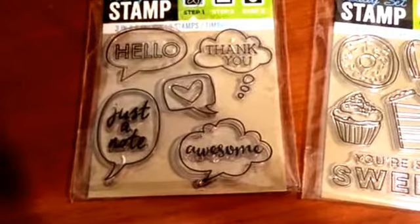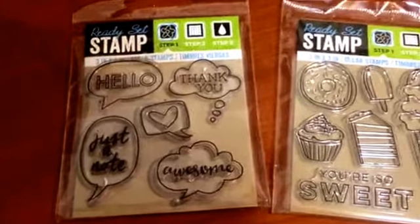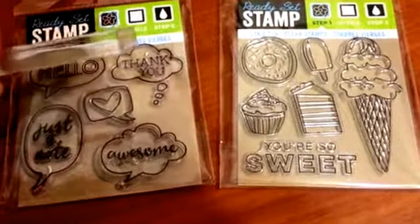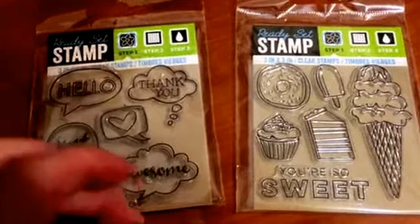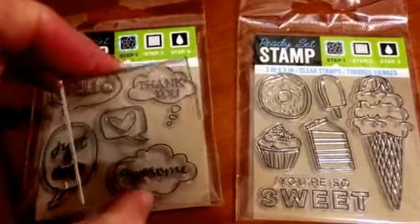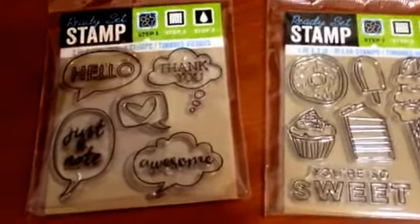I did try out this one — you can tell because it's got more black ink on it. I used a Dollar Tree ink pad. The only thing bad about it is it's thin, and you can get your fingers in the ink when you use it if you're not careful.